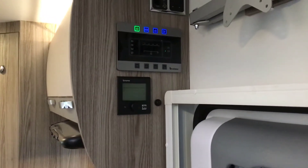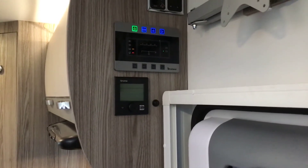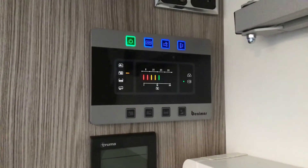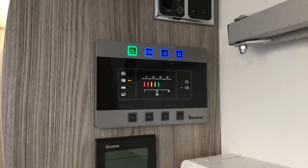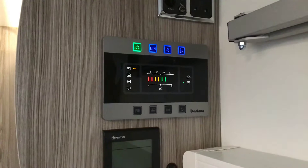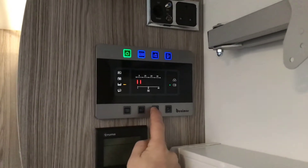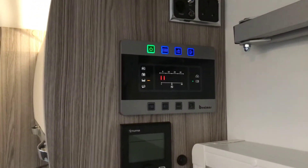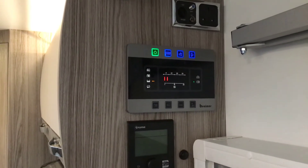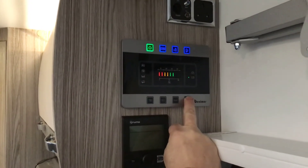The ones on the bottom are just for information. As I press each one please look on the left hand side and you'll see it illuminate. The first one will show you the state of your vehicle battery — charged and illuminated on the left hand side. The second one will show you the state of your leisure battery — again charged, illuminated. The third one, very good at night time, will show you how much fresh water you've got in the vehicle. The last one on the bottom just shows you the brightness of the control panel.